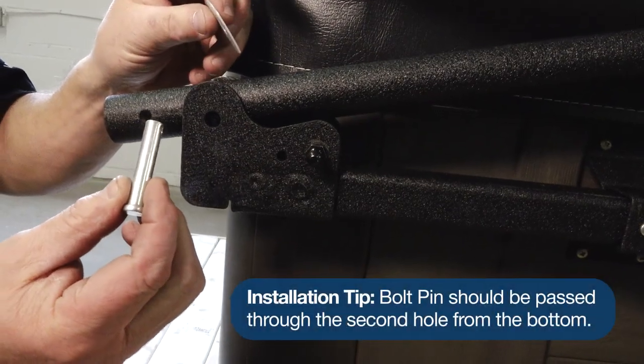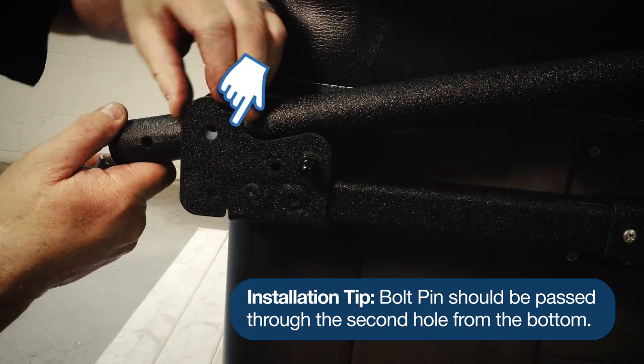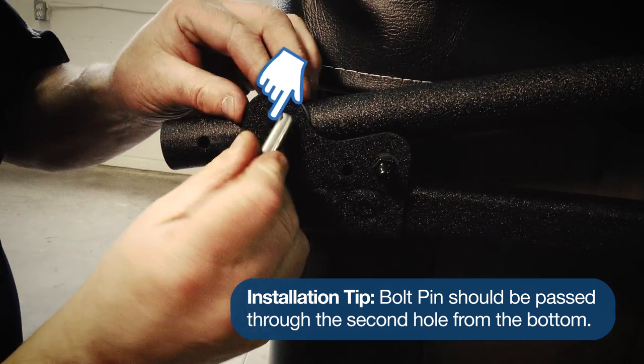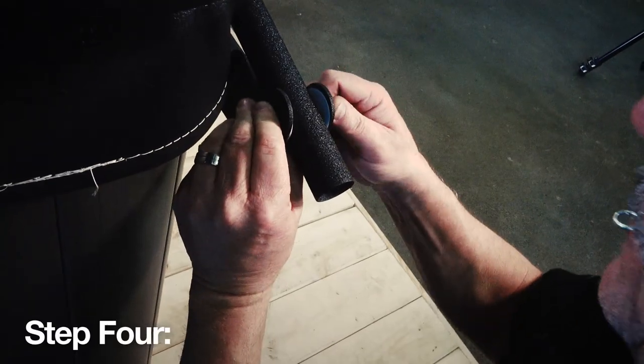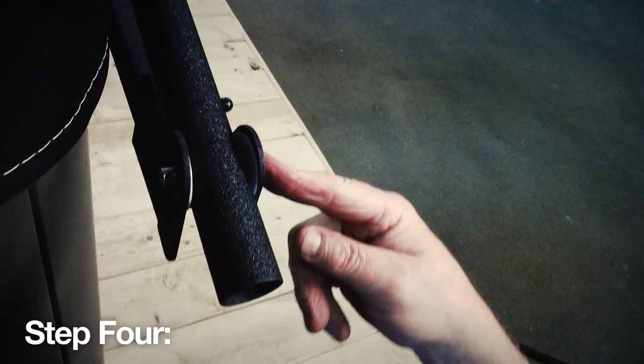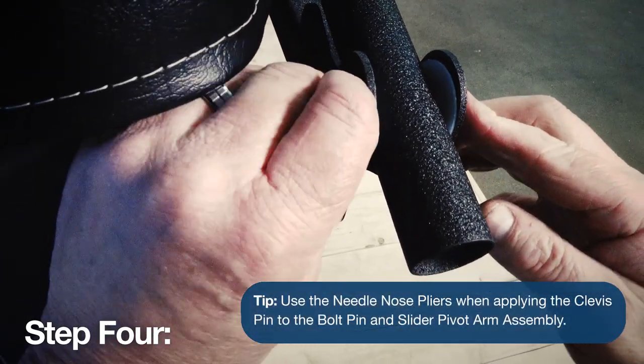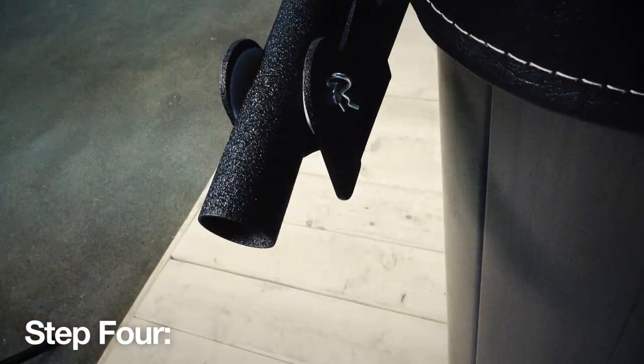Step 4. Align the hole at the end of the slider pivot arm with the top hole in the slider pivot bracket. Position the nylon washers on either side of the pivot arm and bracket. Then secure them into place by sliding through the bolt pin and secure that pin into place using the clevis pin. Repeat this step on the opposite side of the spa.